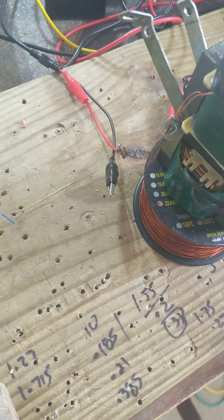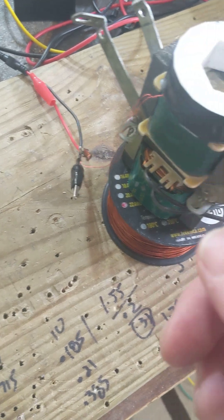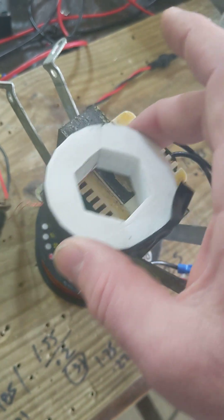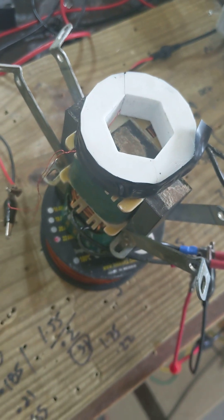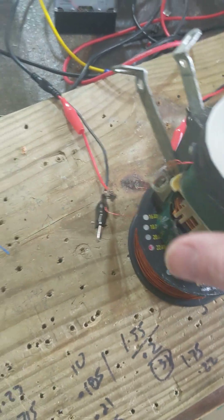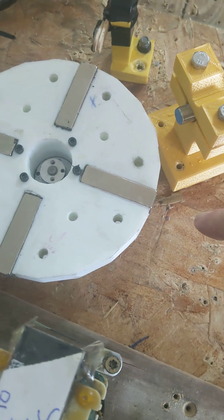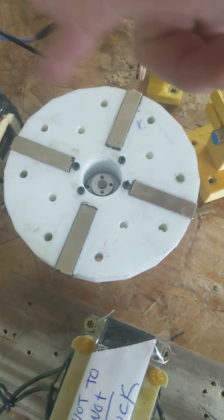They're not pulling power or anything — this is just to measure the flux field coming out of these transformers. Picture these as the magnets on a motor, measuring how much magnetism they're seeing for speed. Usually, if you have a motor like this, you have a coil here and a coil here, and they're not interfacing or interlaced in any way.